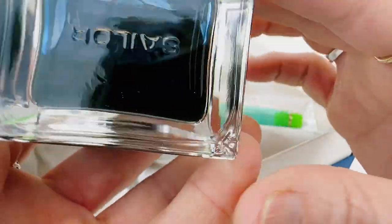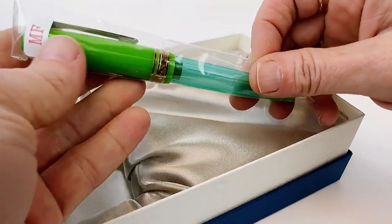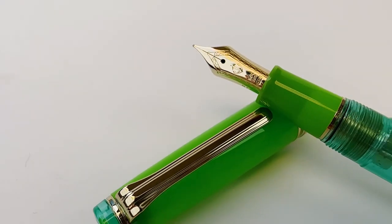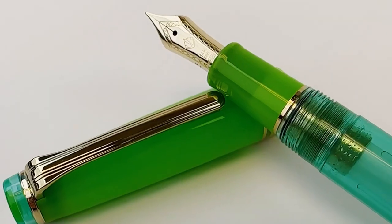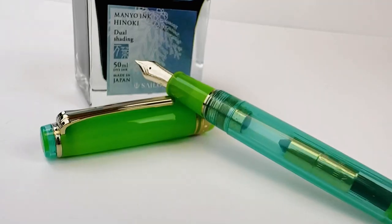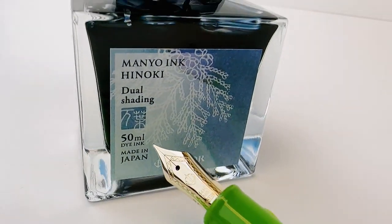The pen being unboxed is Grass, and Grass is a refreshing green and turquoise that mimics the color of Yuki Kyusa and Hanoki — it's a cool combination. It comes paired with the full-size bottle of Manio Hanoki ink.